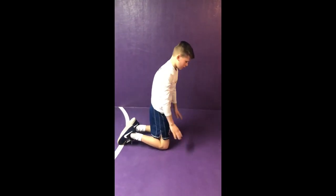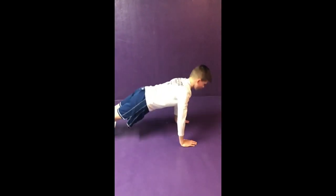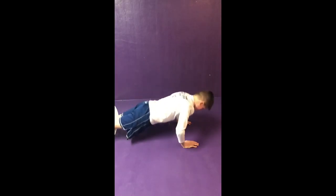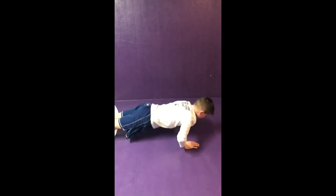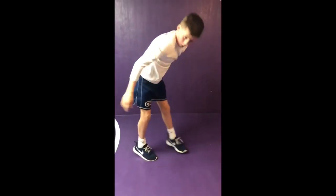Start off on your knees, shoulder width apart, bring it out — eight push-ups. Three, four, five, six, seven... and that's one round.